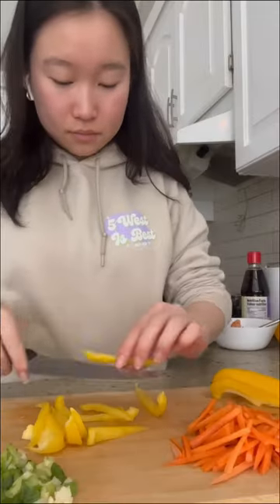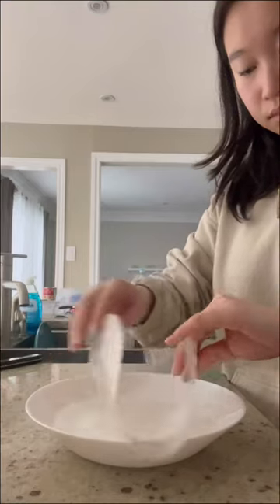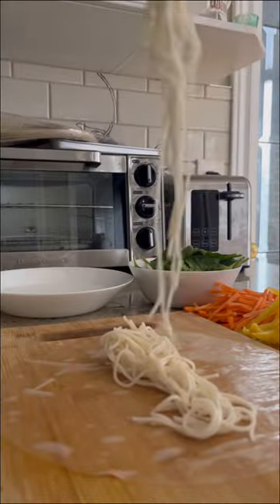Slice your veggies as thin as you like and add as much as you like. Then dampen your rice paper completely, ensuring both sides are fully damp. Add in your noodles and add in your toppings.